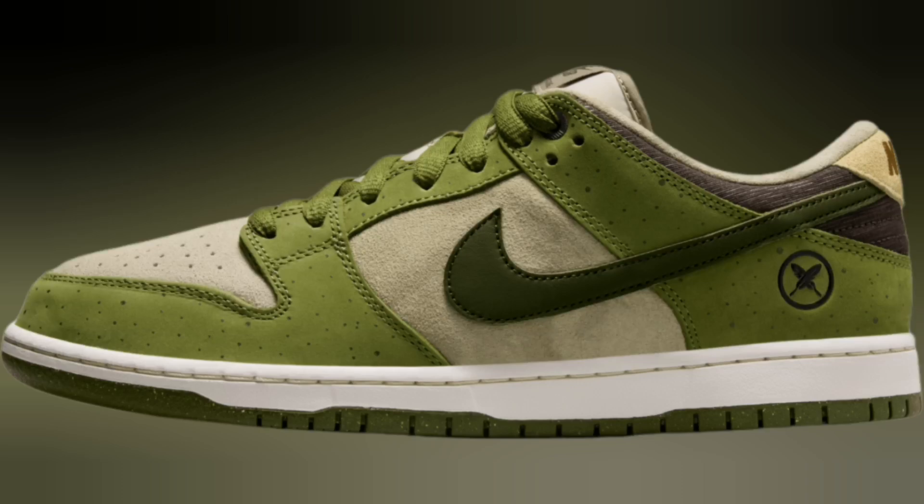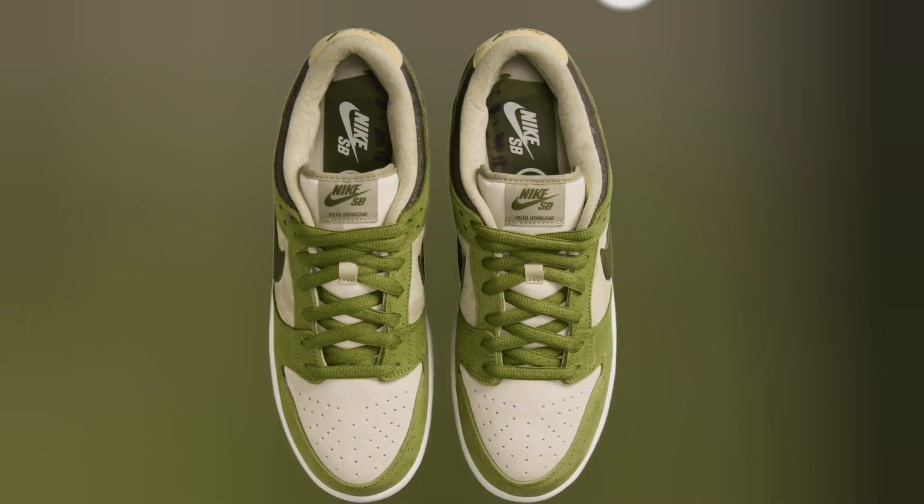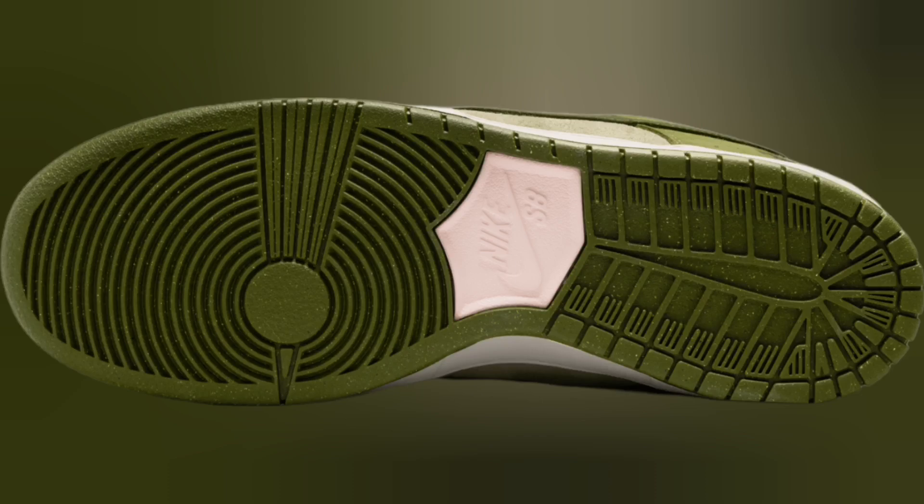A year has passed since Olympic skateboarding champion Yuto Horigome released his first Nike SB collab, but the duo is reconnecting on a new sneaker project. Official project images of the unreleased Yuto Horigome x Nike SB Dunk Low have emerged on the back end of the brand's website.